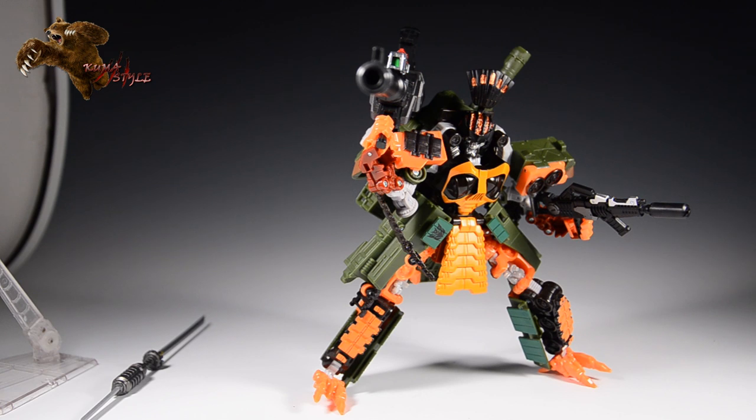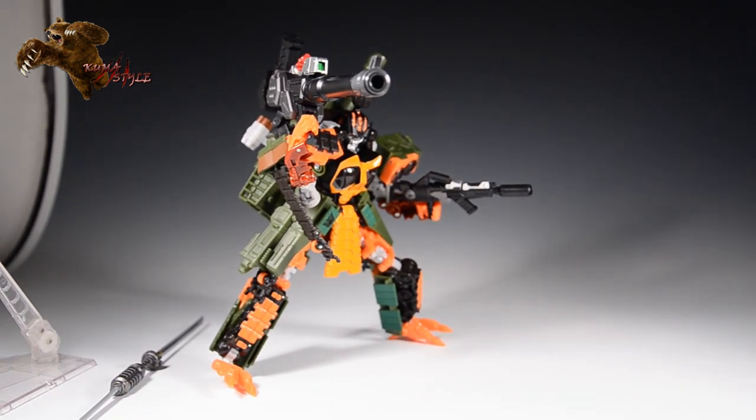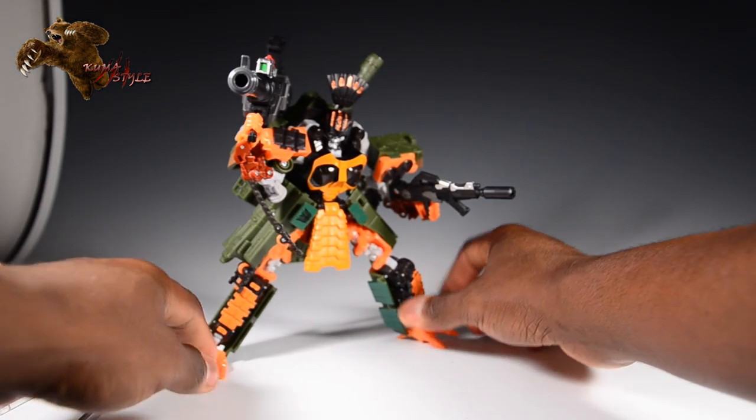That is Revenge of the Fallen Bludgeon with the Perfect Effect PAO2 Samurai weapon set, and I think it's awesome. A lot of North American retailers are selling this — you can also get them at Robot Kingdom. No matter what, since overseas has a cheaper price plus shipping versus a higher price plus less shipping here, you're going to pay around $34 to $40 a piece for these when it comes to shipping included. I'd say it's worth it, especially if you already have these figures. I saw the advertisements for this last year, mid-2013, and I bought a Voyager Bludgeon figure for like 12 bucks on eBay and literally had it sitting in the box until these arrived for me to review today.